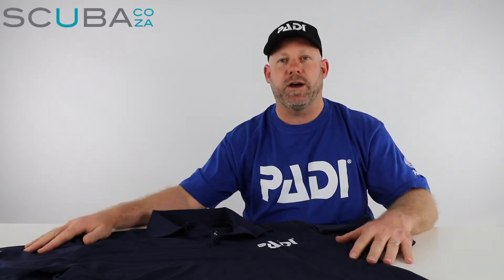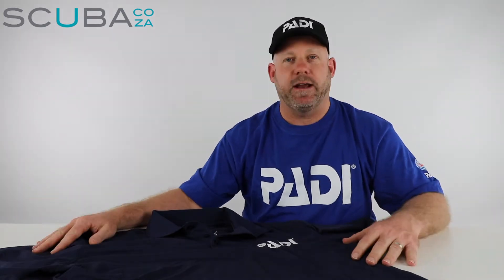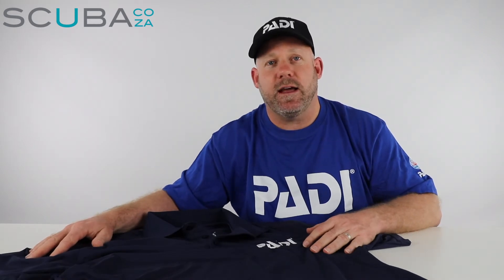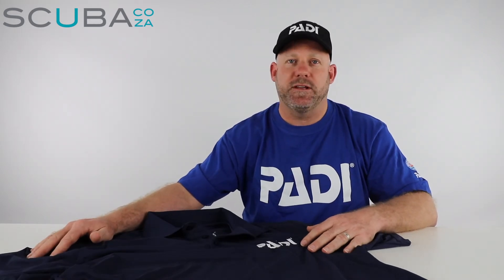It's a really great golf shirt. They come in sizes from extra small to triple extra large, so you can order them online or get them from your nearest PADI dive store. That's it from me and I look forward to seeing you really soon in the water.